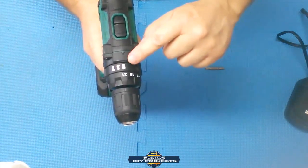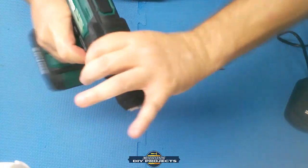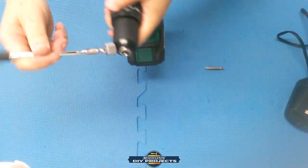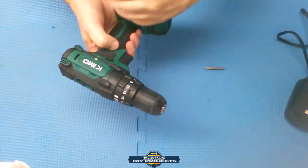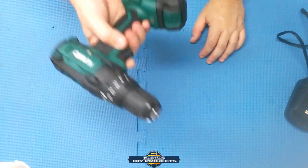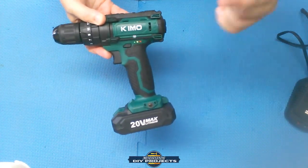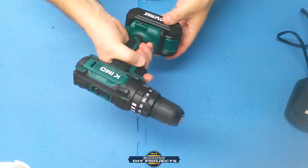The clutch lets you set it to drill driver or hammer drill mode. The chuck is a metal 3/8-inch chuck — consumer grade, but perfectly fine for DIY around the house. The magnet catches on the metal chuck nicely. The tool also comes with a two-year warranty, more in line with Hart and Ryobi. The Bauer, by contrast, only comes with a 90-day warranty — so this is a better proposition in that regard.